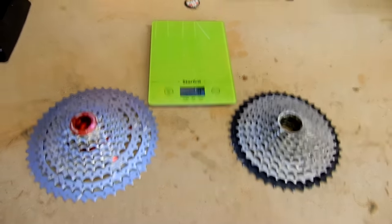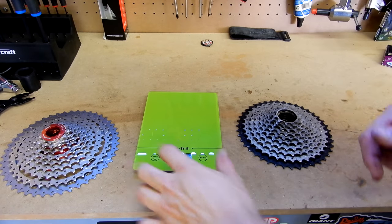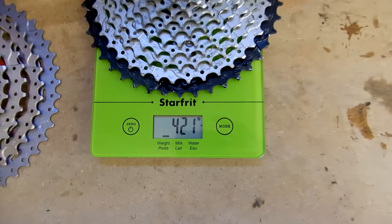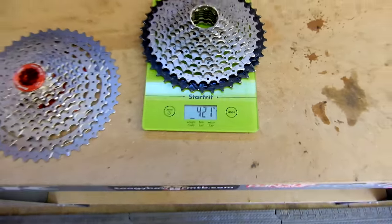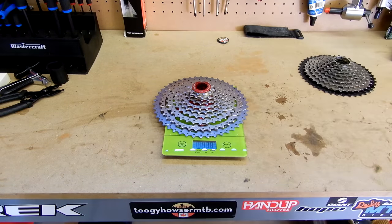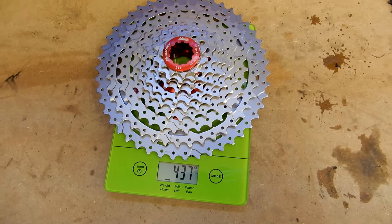I'm just going to do a little weight comparison of the two cassettes here. I'm imagining the stock one will actually weigh less, but we'll check it out. The stock cassette is a little wet because I just washed the bike, but it's weighing in at 421 grams — that's the stock 11-42 Shimano cassette. The Sunrace 11-46 is slightly heavier, but we've got a bigger range of gears, so I'm willing to take that trade-off. Let's get this installed on the wheel.